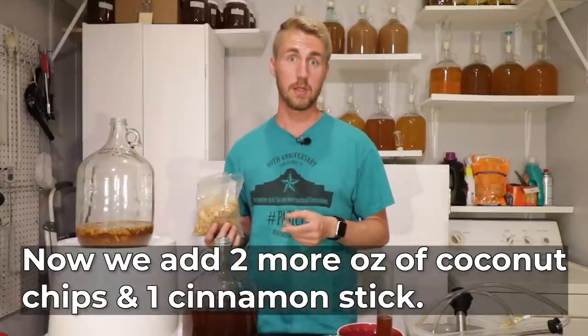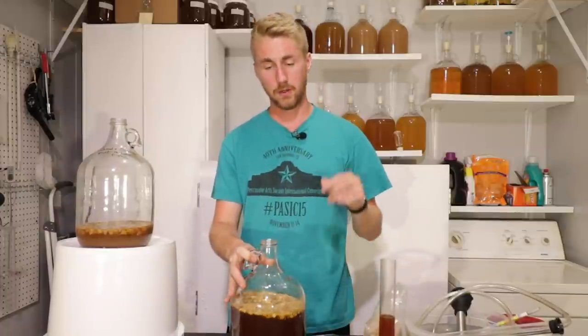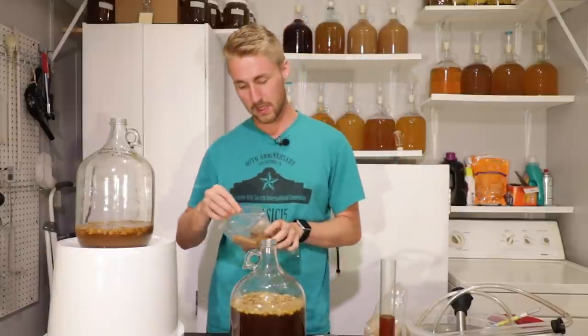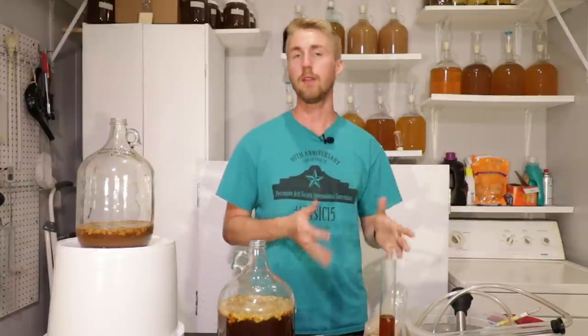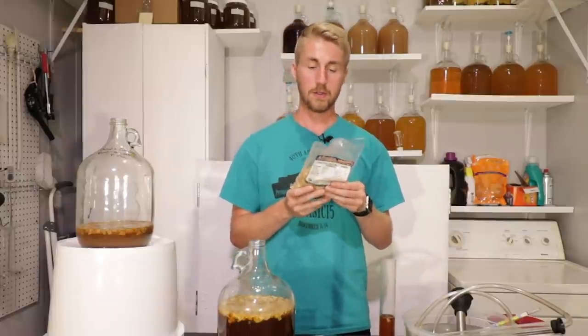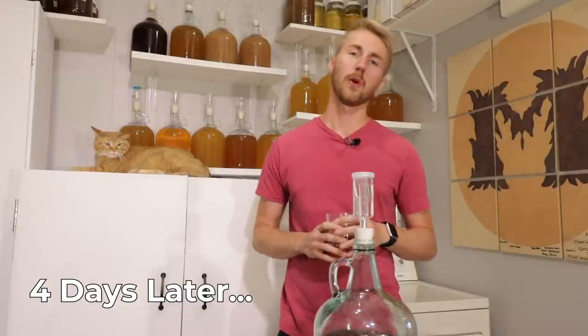This needs more coconut flavor. I don't believe the coconut chips were the culprit of the sediment, but we'll find out. I'm going to add another two ounces of coconut chips and see what that does. I'll also add one cinnamon stick — these things are super powerful so I don't think I'll need to leave it in for very long. I'll put my airlock back on, write down the new ingredients, and let this sit for a few more days to improve on the coconut flavor.